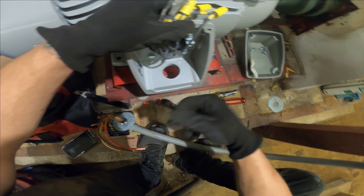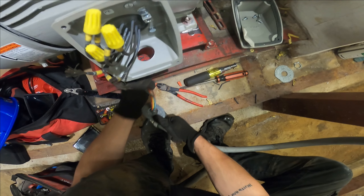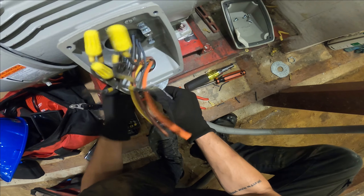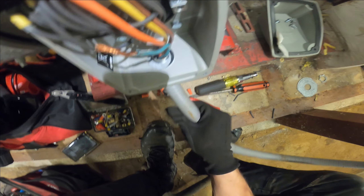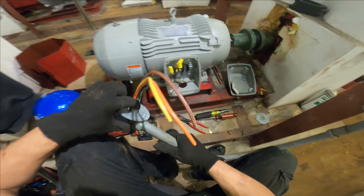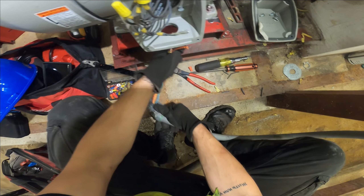We're going to zoom in a bit. We have a knockout here that is larger than this connector — this is not going to work. Quite the difference. So I need a bushing for this to get connected. Hopefully they have it on site.